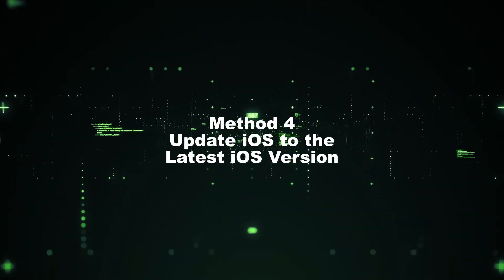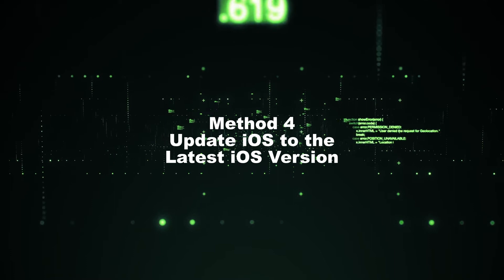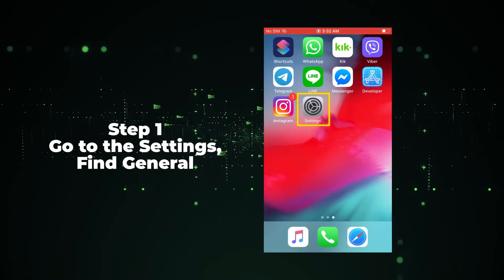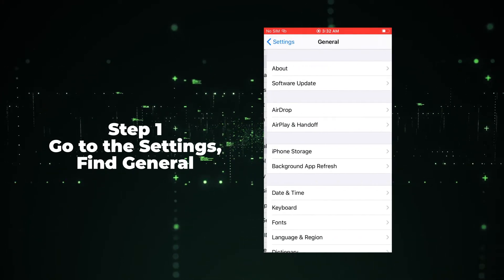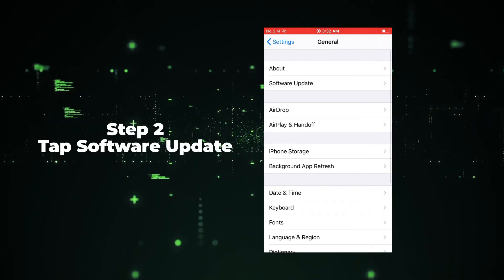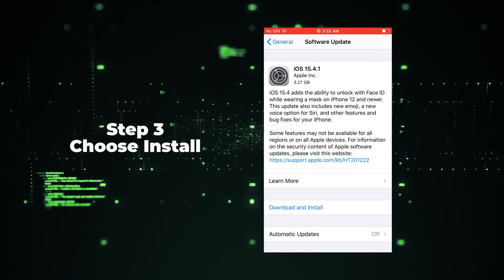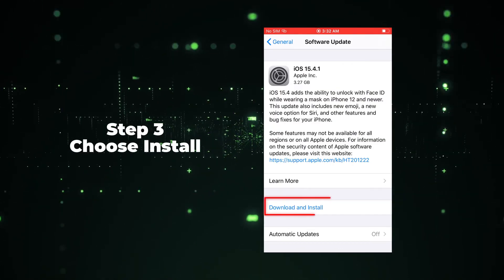Method 4: Update iOS to the Latest Version. Step 1: Go to Settings, find General. Step 2: Tap Software Update. Step 3: Then click Install to update the iOS system.